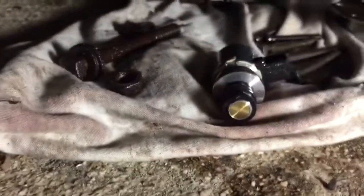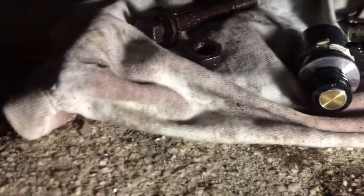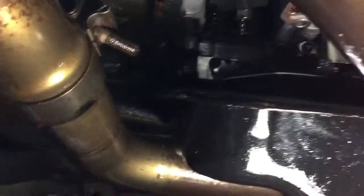At 2:30 in the morning — there it is. There's the governor pressure sensor right there and the governor pressure solenoid. About to swap them, put it all back together, and hopefully it'll be running today.